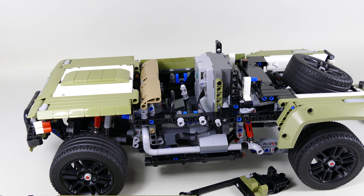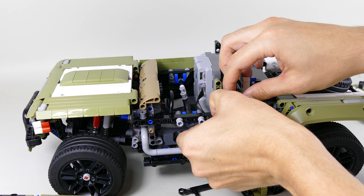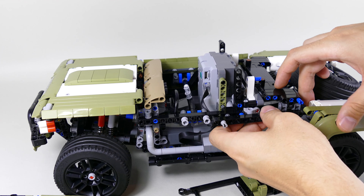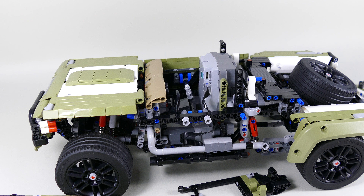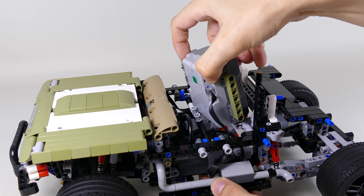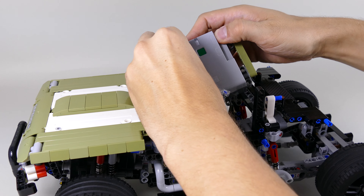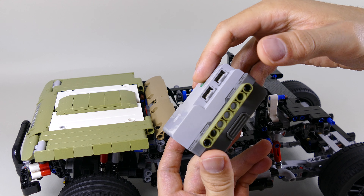To put the battery box in and out you also need to remove the side sections, so I highly recommend charging the batteries before placing it in. Afterwards it's just a matter of removing the side and pulling out this section. This reveals the two five-and-a-half module cross axles. The build-up is the same on both sides — when you pull out both five-and-a-half module cross axles you can easily slide the battery box out. I use B for the driving ports and D for the steering one.